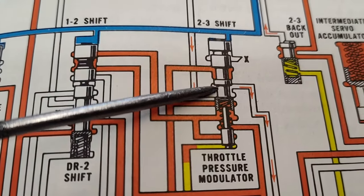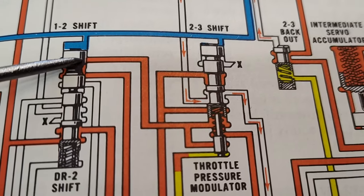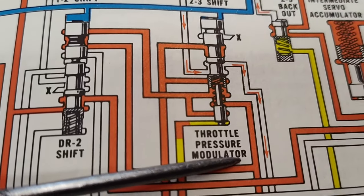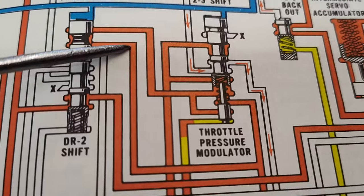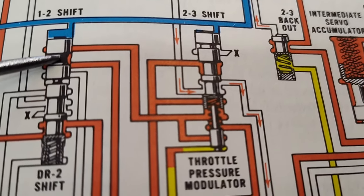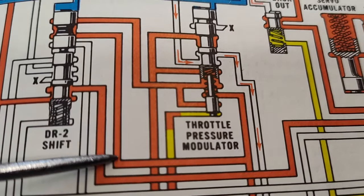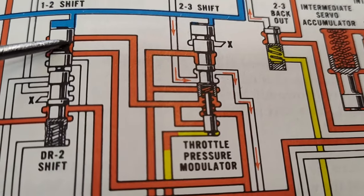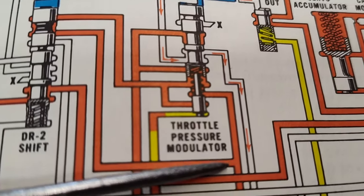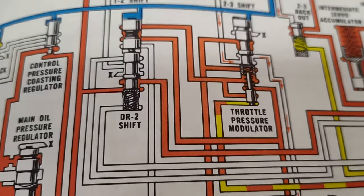It tries to prevent it from shifting - it's basically going to delay the shift. We follow this oil, it just comes over to here. This is just a loop. That branch comes over and opposes on this area of the 1-2 shift valve. Governor is up here and it's doing the same thing - it's opposing the governor pressure. Now I want you to notice: this oil - that's all it's doing. It's only going to the shift valves. It is not changing pressure.